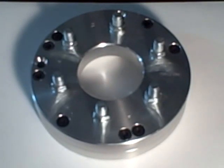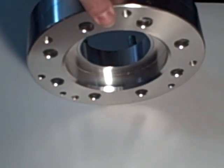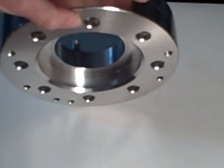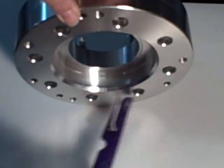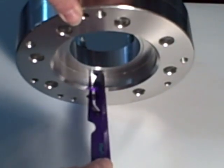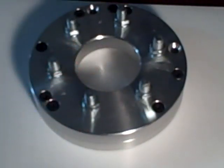Here we have an eight lug to six lug adapter. This is a two-piece adapter — two pieces bolted together. It is very limited in application because of the depth of this hole: seven eighths of an inch. That's all you have from the mounting surface of your drum where your studs on your truck are to this piece here. That center bore can only stick out seven eighths of an inch, or these are not going to work without further alterations or other problems.